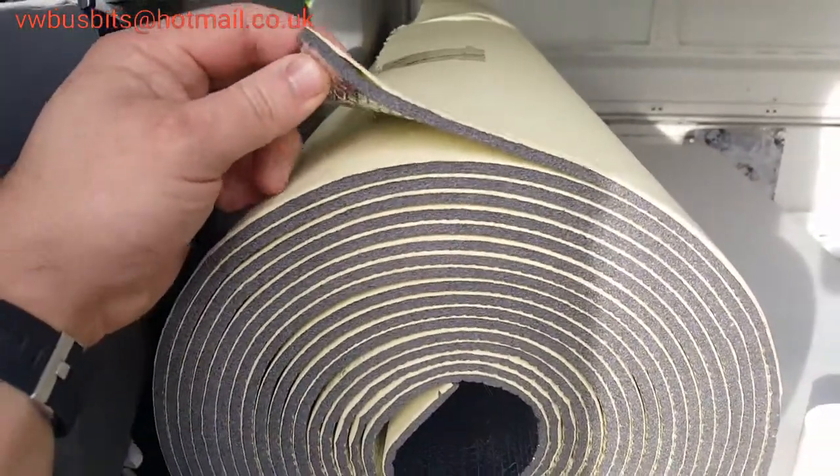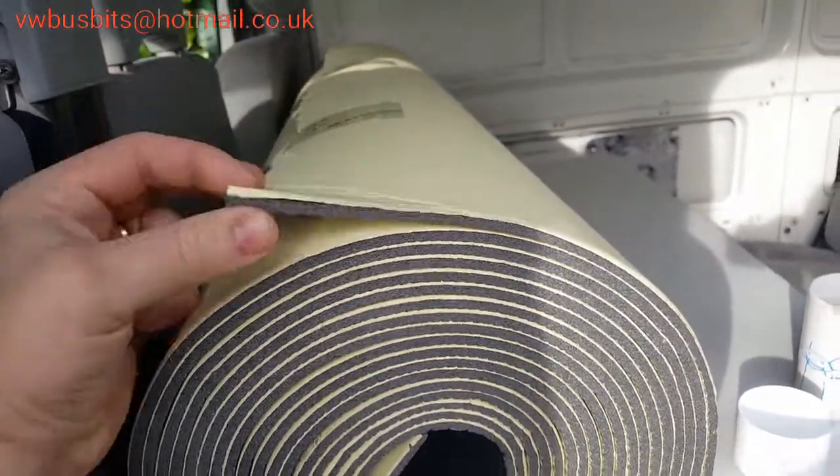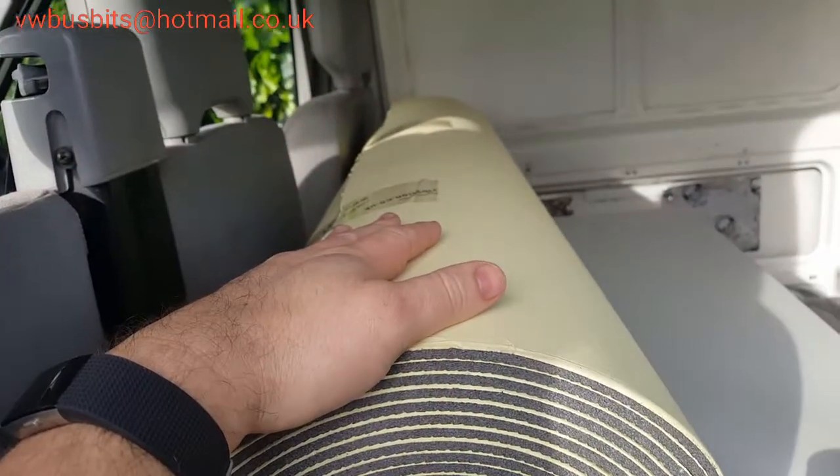We've got a nice roll of seven-millimetre thick foam insulation which is foil-faced on one side and self-adhesive on the other.